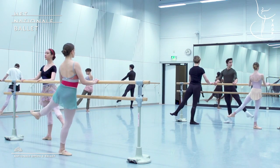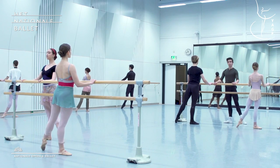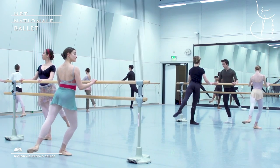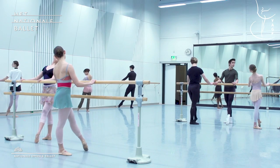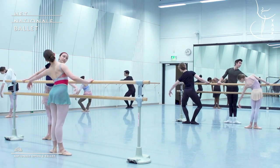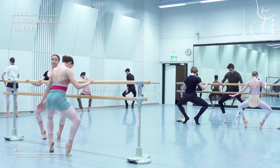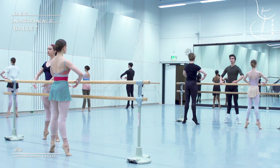Nice. Very good. Three in first. Easy with the shoulders. And one, two. And the port de bras please. Finishing on a high demi-point. Thank you very much Paul.